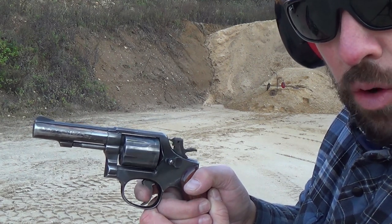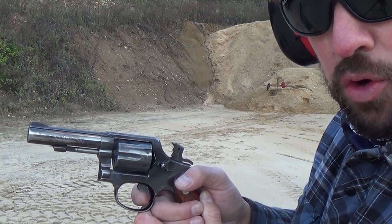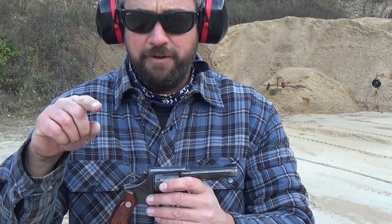This revolver definitely has an excellent trigger. Smith & Wessons are known — even a factory non-performance-center model — for having very nice triggers, and the more you shoot them it polishes the internals and the triggers get even better. This revolver actually has a better trigger than my 686, which is an L frame. This is a K frame revolver. The smallest Smith & Wesson is the J frame, then the K frame, then the L frame like the 686 and the 357s.